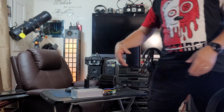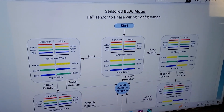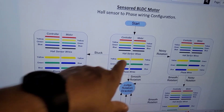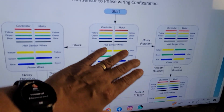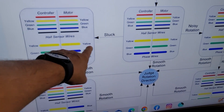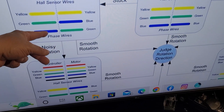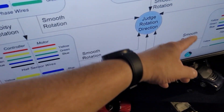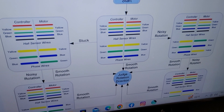E-bike.com has a chart, and a couple of places have charts you can use like this one right here. It will tell you whatever the symptom is, what your next step should be. If you initially hook everything up green to green, blue to blue, yellow to yellow, and it's not working or working improperly, the chart tells you — if it's stuck and not working at all, switch the wires to this combination. If you get noisy rotation, switch it to this. This chart will help you stumble your way through to find the proper phasing.